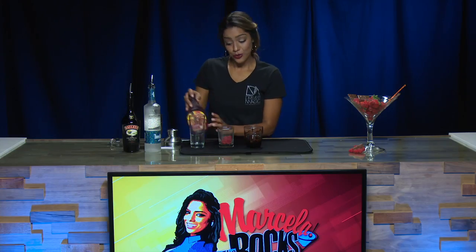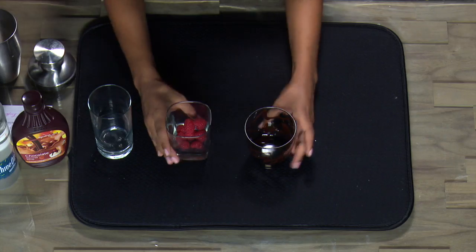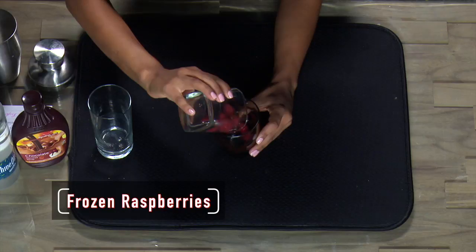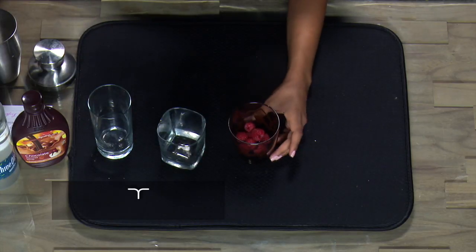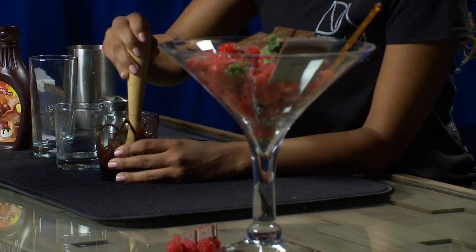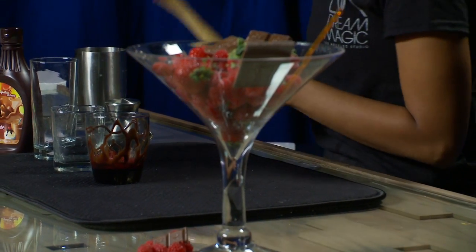Now that that's done, we're going to start building our drink. We're going to use a couple of frozen raspberries and add them to the drink we're going to be making today. We're going to muddle all these raspberries to the bottom of the glass and leave them just for a second.